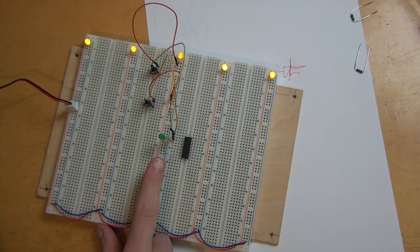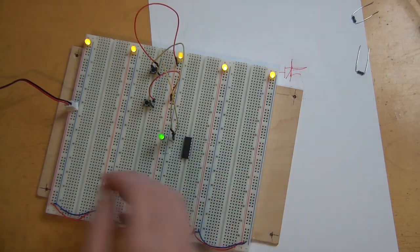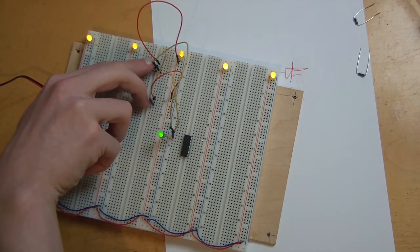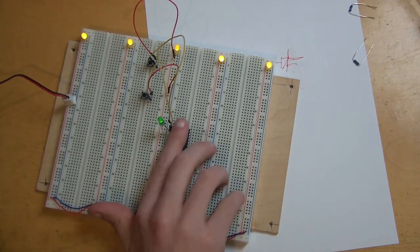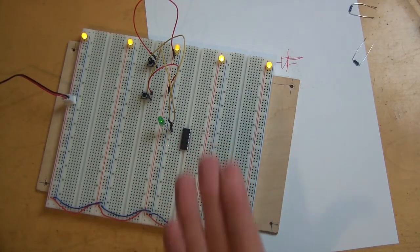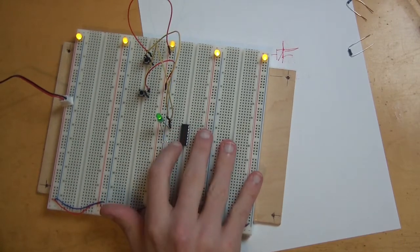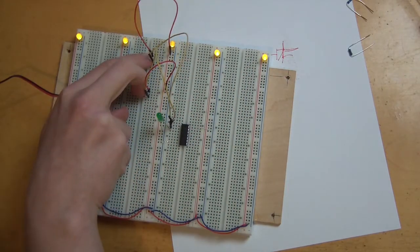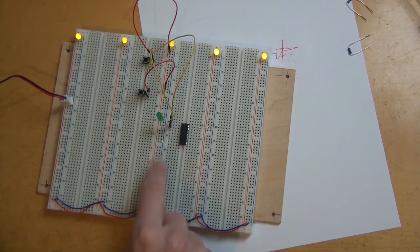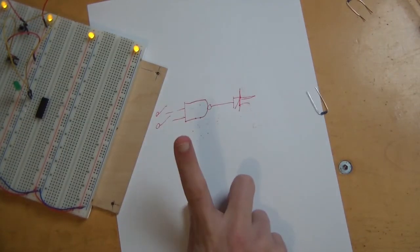Alright, so you see — what the hell happened? It should be on the whole time, and if you do this, suddenly it works. And it's not the cables that are broken. Then it's out again, and if you touch here, suddenly it works again. What the hell is going on? You cannot use an IC like this.